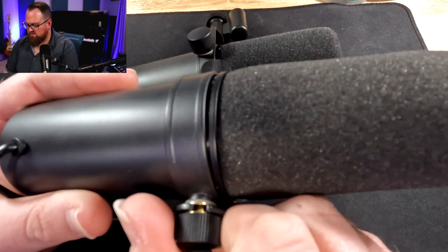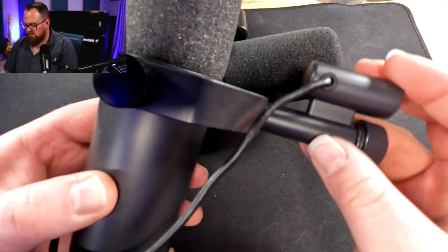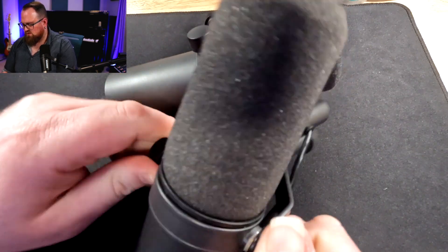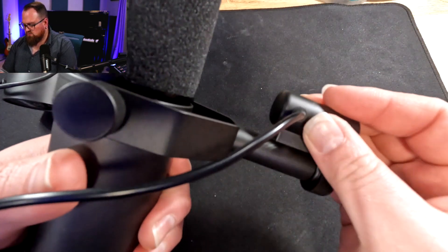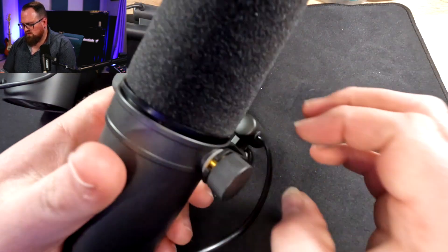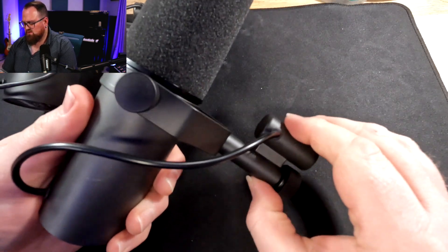With the yoke on the fake SM7B, it's really hard to tighten it up. The yoke is really loose and even if you give it a good tighten, it's still really loose. Whereas on the real SM7B, the yoke is really firm — you can loosen it up, move it, and put it back into place, and it's still not going anywhere.